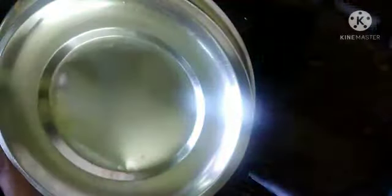Once the gravy starts boiling, add paneer. I have taken 200g of paneer and cut it into cube shapes. Close the lid and cook it for about three minutes.